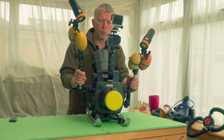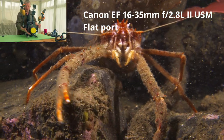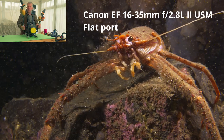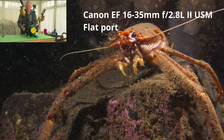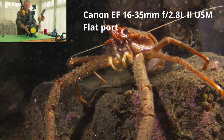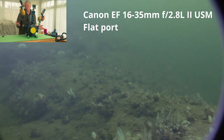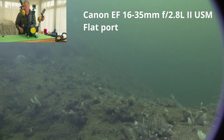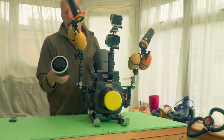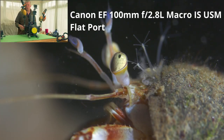This is configured at the moment for a macro — well, it's kind of a macro setup. The lens I've got in here at the moment is the Canon 16-35. It doesn't quite fit in this port, so when you zoom out it vignettes a little bit, but I'm just trying it as a close-up lens. I normally use the Canon 100mm macro lens for close-ups, but sometimes it's a bit tight.